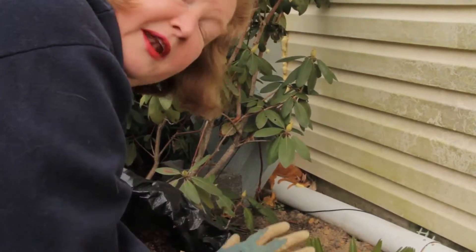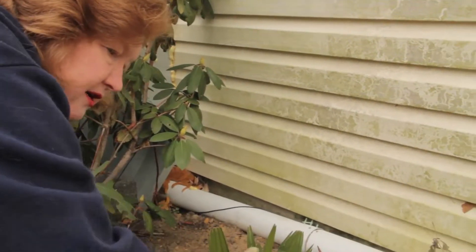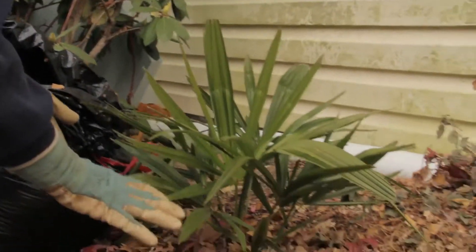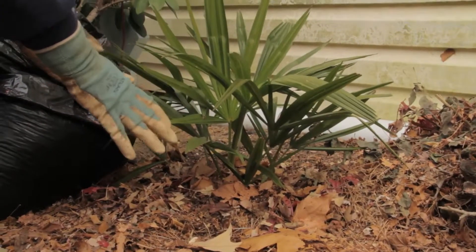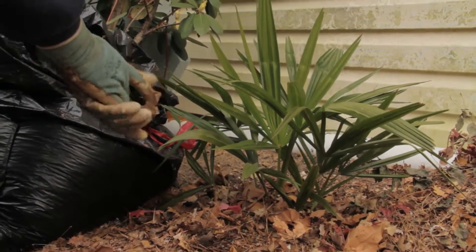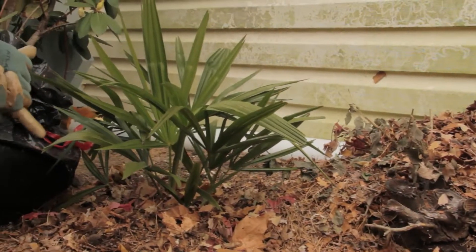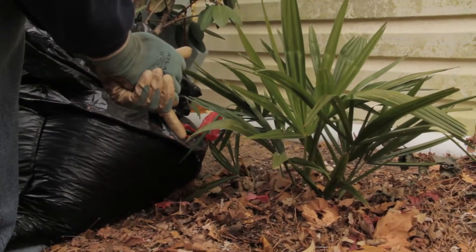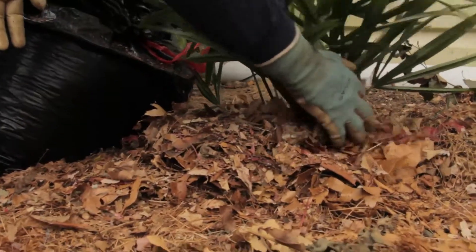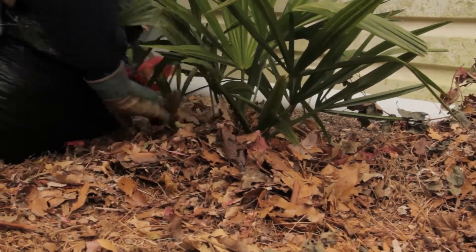So that's why I'm doing this. And then in the springtime, all you have to do is come back and move the leaves around to uncover the plants. You only want to protect around the roots. You don't want to cover the whole bed, because if you provide too much cover, you can encourage little creatures like voles, moles, and chipmunks to come and nest in that, and then they might eat the roots. So all you need is four or five inches immediately around the roots of the plant.